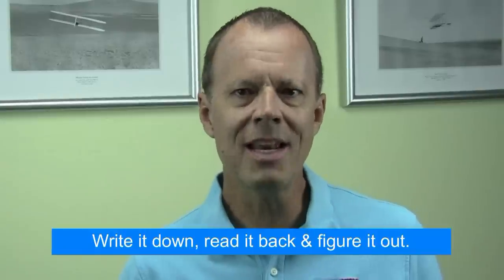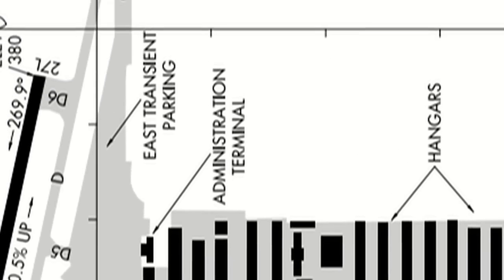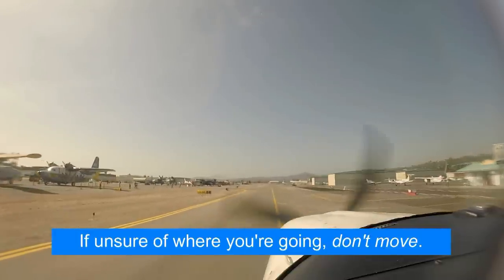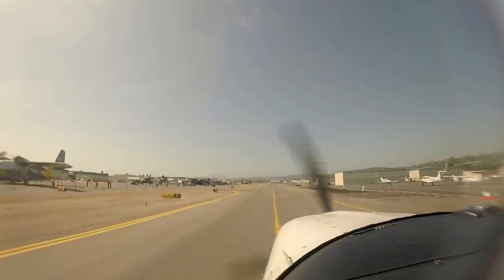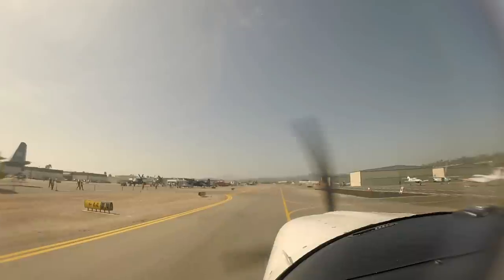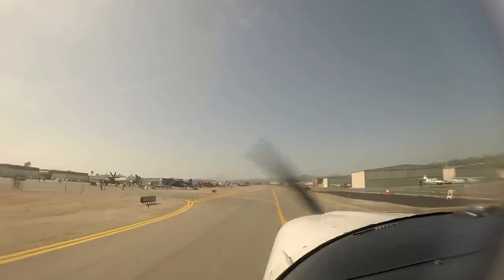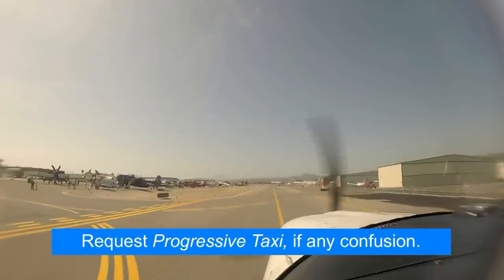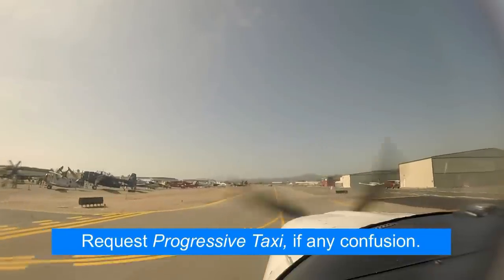Write down the taxi clearance, read it back, and make sure it concurs with your taxi diagram in getting you from where you are to where you want to go. If there's any confusion, clear it up with ground control before you begin your taxi — sometimes ATC may misspeak or have you confused with another aircraft. If you're still unclear about how to proceed, just don't proceed. Request a progressive taxi and they'll give you turn-by-turn instructions.